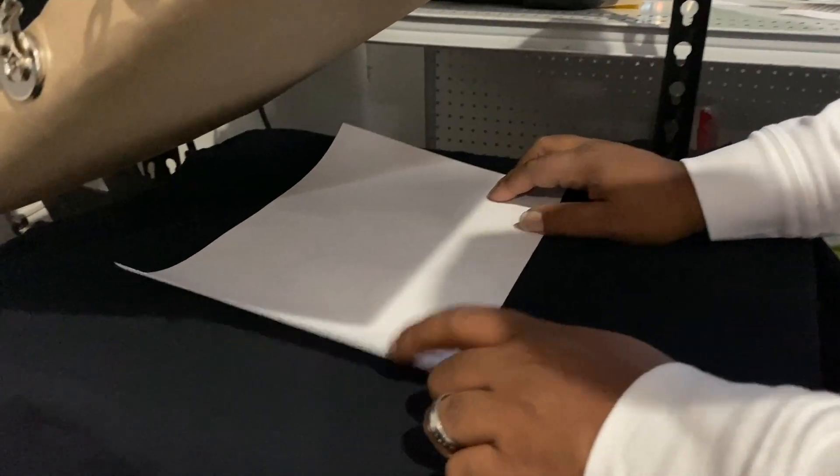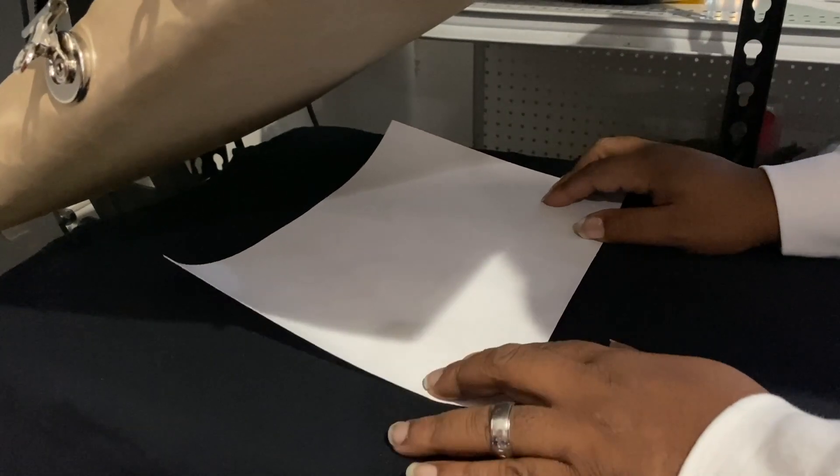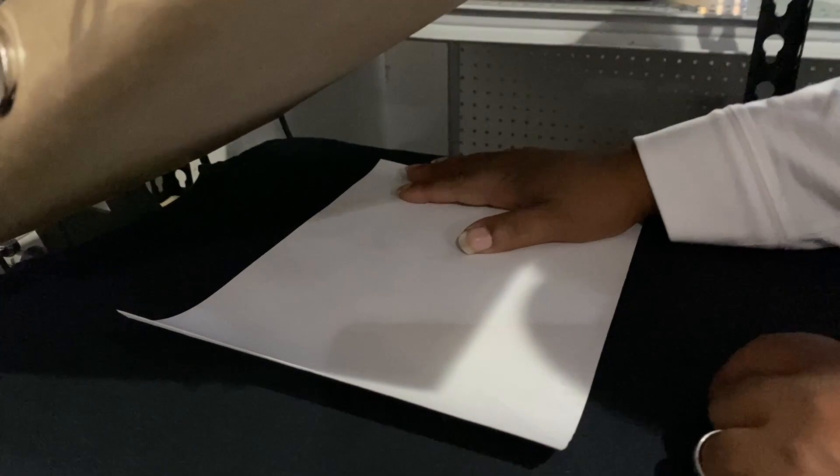After you get the cotton sub adhered to the actual transfer paper and the picture is printed, you just tape it down. This is the GQ method — the GQ box design way. It's really not that hard.